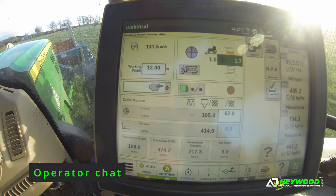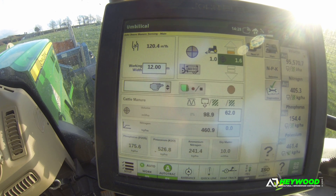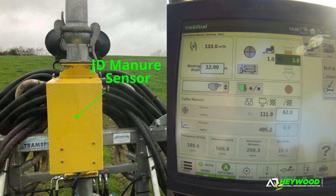Back on the slurry again now. Just thought we'd pop this up and just show a little bit more in-depth as to what the manure sensor can do or what it can show you.